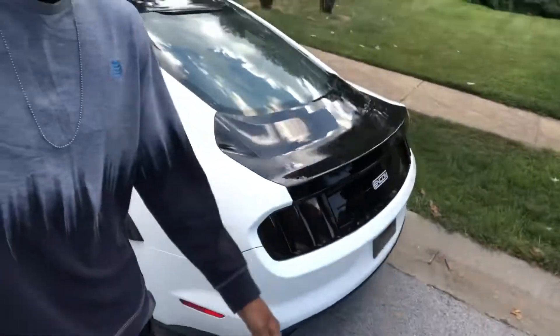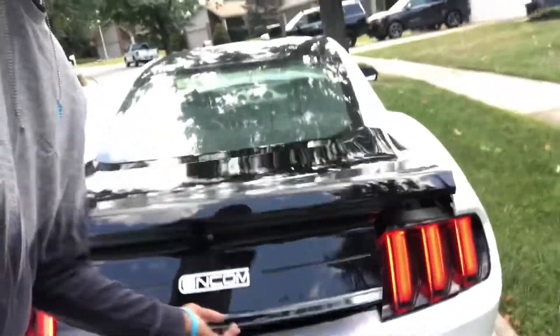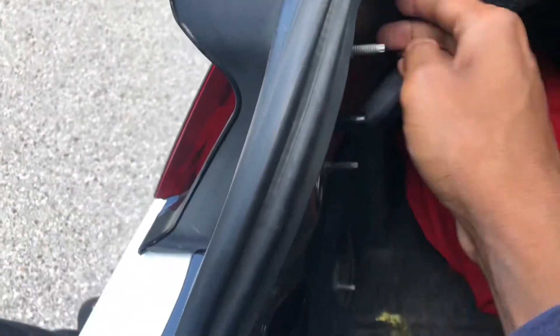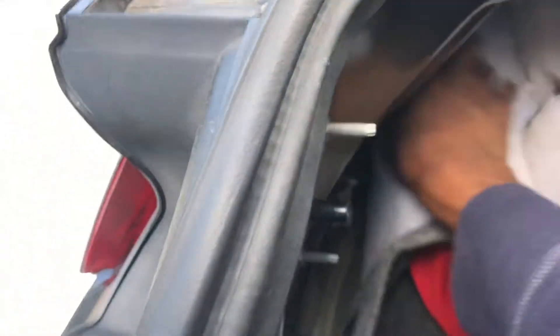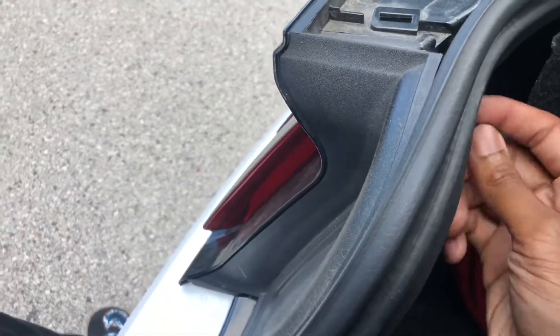I wish I had an install for y'all to see, but I've already taken apart everything, so there's really nothing for me to even show you. All I have is just the three bolts and then the connection to the lights. I took everything out essentially — all I gotta do is unscrew these, pull this back, and then just unplug it. You know, that's how you know I just got done doing it, cause it's just hand-tightened.